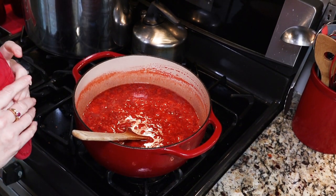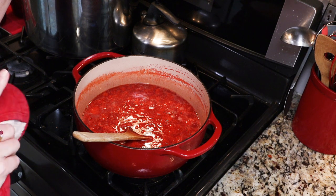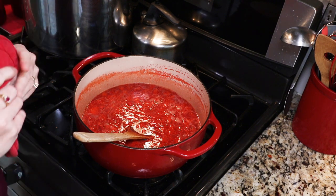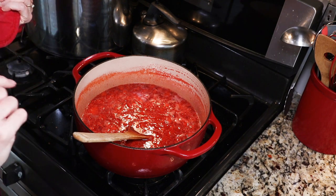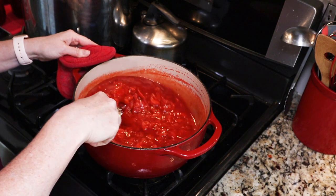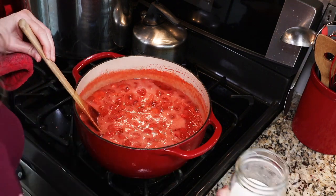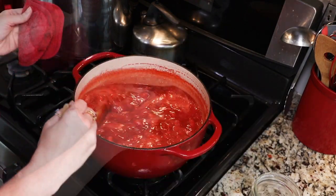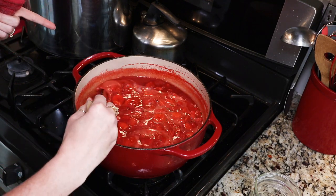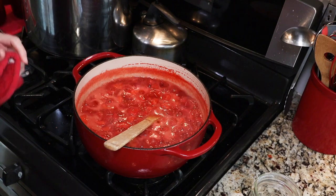My jam is coming up to a full boil. I've got my canner started with water, bringing it up to a simmer. My jars and lids have been washed and my jars are sitting in hot water ready for the canning process. You want to stir almost constantly — we don't want anything to stick or burn. We are up to a full boil that cannot be stirred down. We're going to add two cups of sugar and stir that in. Once you add your sugar, it has to come back up to a full boil, then boil hard for one minute. Our minute is up — we are ready for canning.